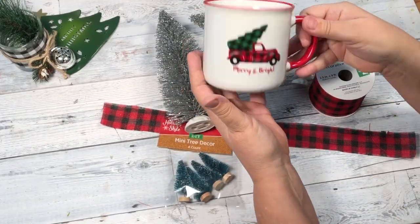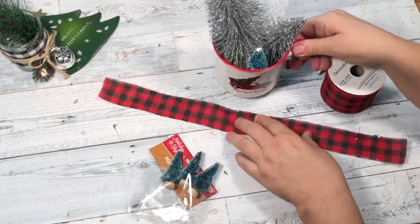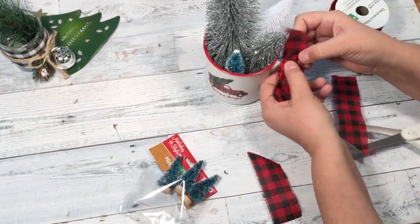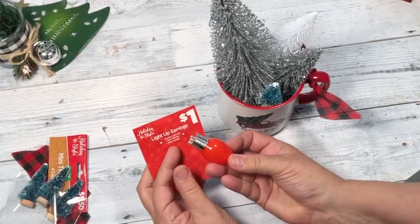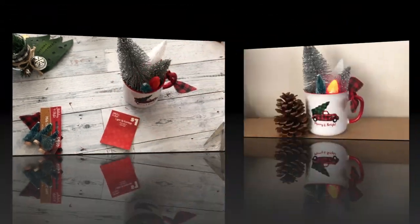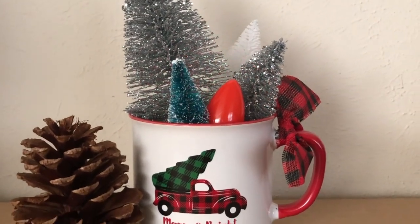This one is one of my favorites — I guess because I love, love, love bottle brush Christmas trees. Pick out a cute mug and grab some trees at Walmart, Dollar Tree, or Dollar General, and some ribbon. Add as many trees in there as you can get. I love giving these as gifts because people can just add them in a Christmas DIY or add them around the house. For an added little touch, these were some light-up earrings from Dollar General — I had one left over — and I thought, how cute is that to hand to somebody and say, 'Merry Christmas, enjoy your holidays.' And it's all blinking. I love it. It's so festive.